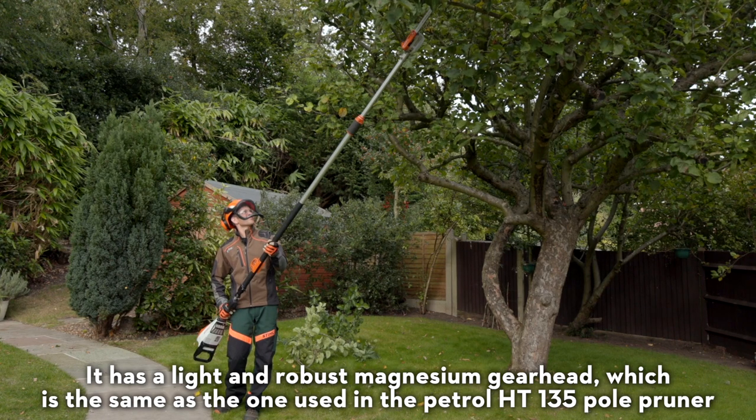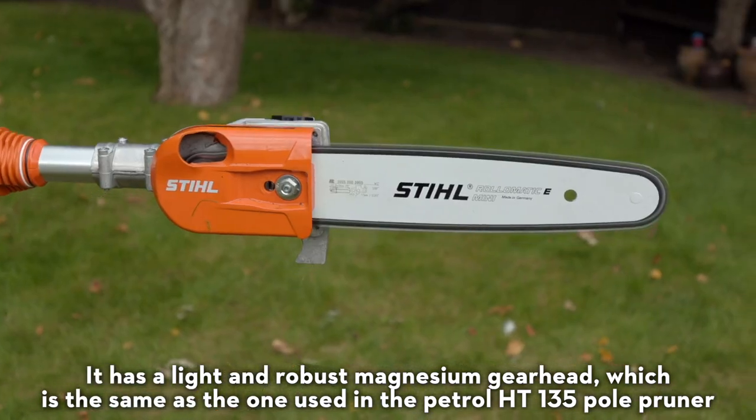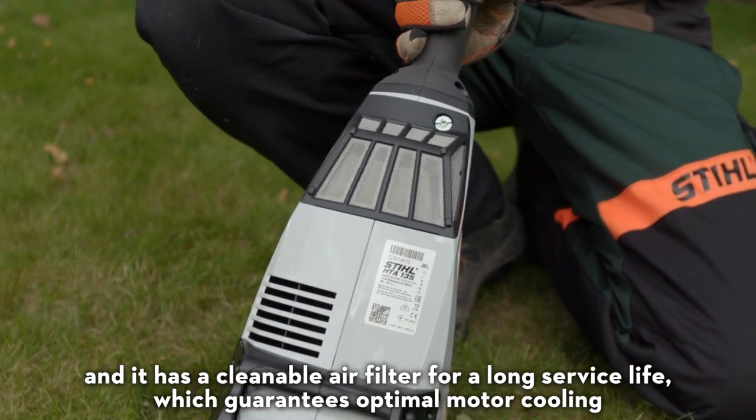It has a light and robust magnesium gearhead, which is the same as the one used in the petrol HT-135 Pole Pruner, and it has a cleanable air filter for a long service life, which guarantees optimal motor cooling.